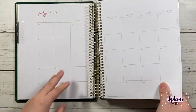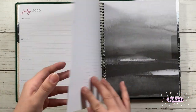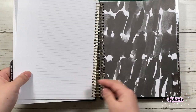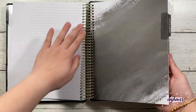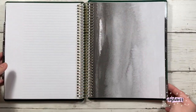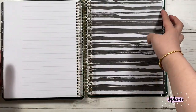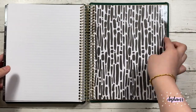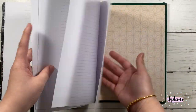What I found interesting is that even though it's neutral on the outside, the inside is colorful. It does match the colors that are in the hourly planner as well. Here I'm just flipping through all the cover tabs, and it comes with the same notes pages.